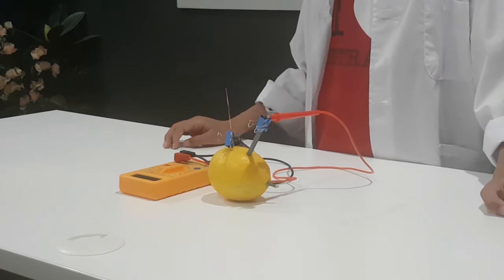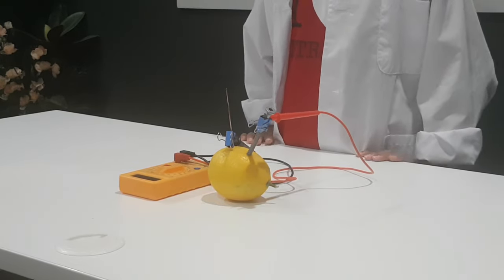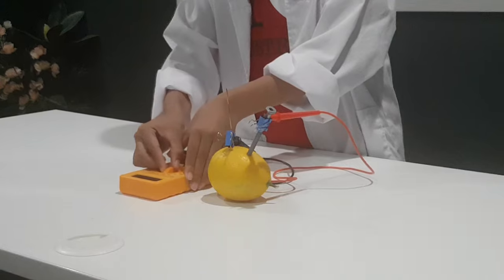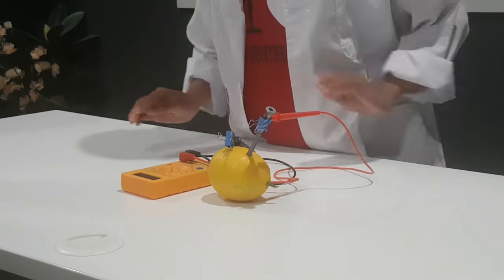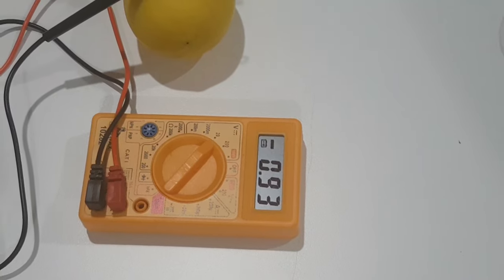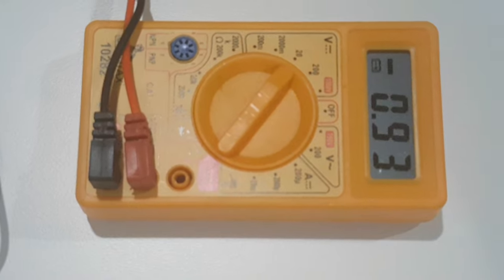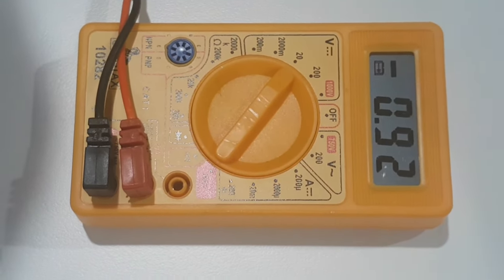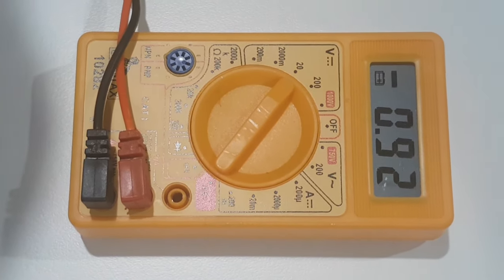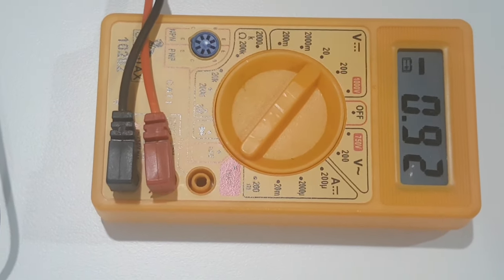And soon you will find a reading of electricity. First you have to turn it on — set it to 20. And soon you will find a reading of electricity out of your lemon battery. As you can see here, the battery reads 0.92 volts.